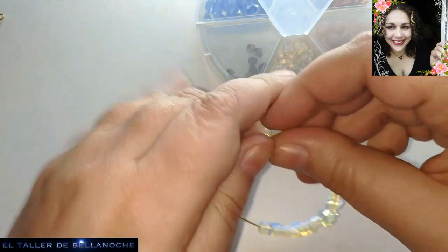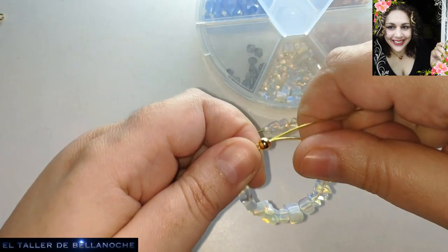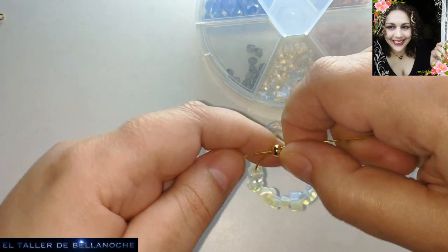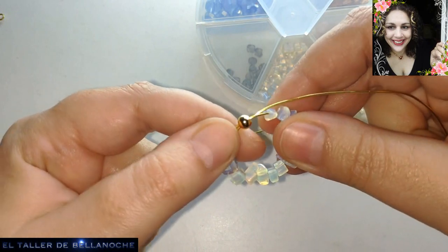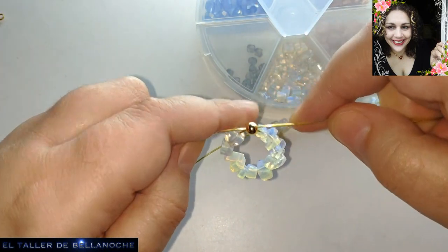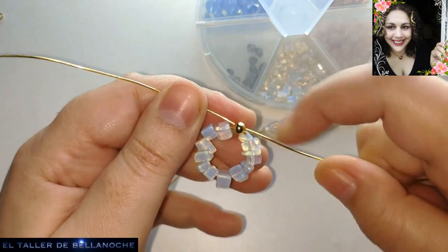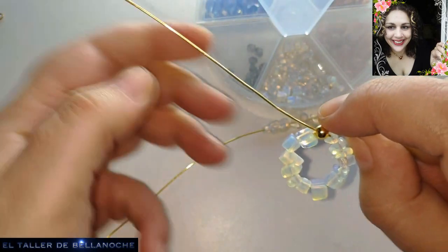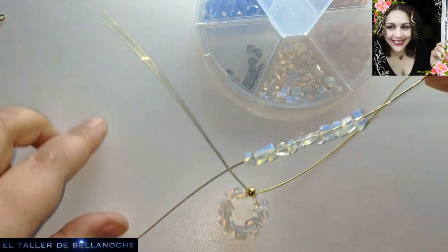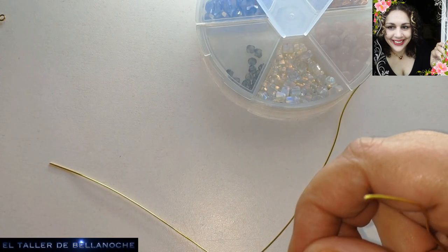Vamos tirando de un ladito al otro, ayudándonos con los dedos para darle forma redondeada. Ya conocéis este diseño, ¿verdad? Pero lo vamos a completar haciéndolo doble. Ni siquiera necesitáis nada para contornear. Pues con el otro lo mismo. Fácil, fácil, fácil.